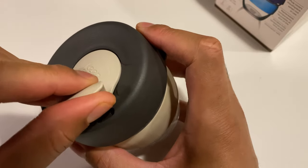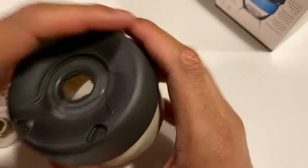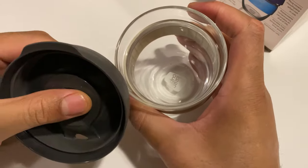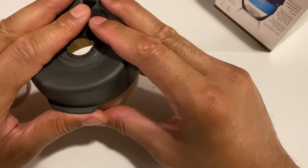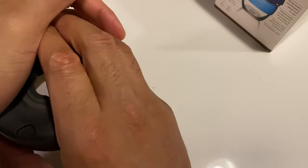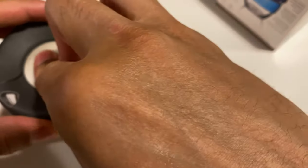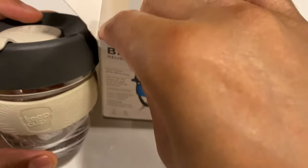So when cleaning this, you can open it up and take this off right here and clean all the gunk or anything that gets on there. They say it's dishwasher safe. That's the unboxing of the brew reusable cup by KeepCup. Let me know if you have any questions. Thanks a lot for watching.